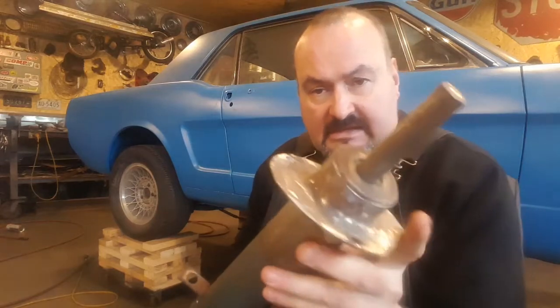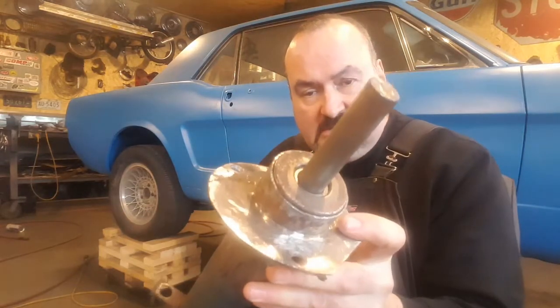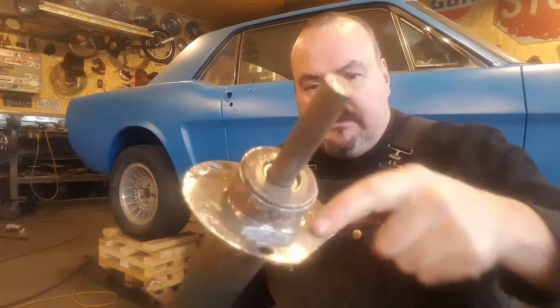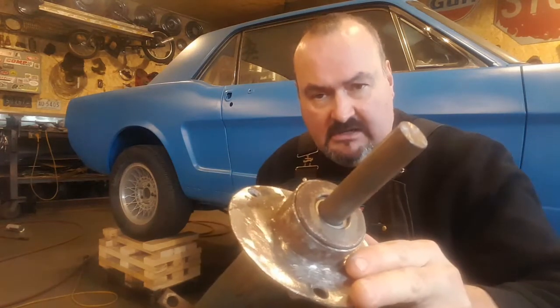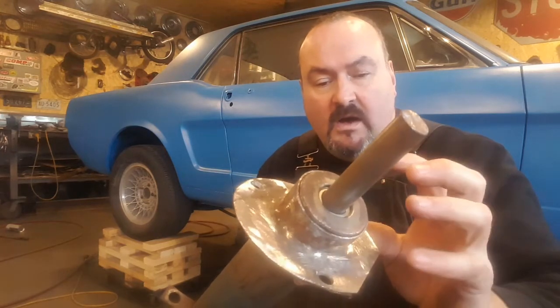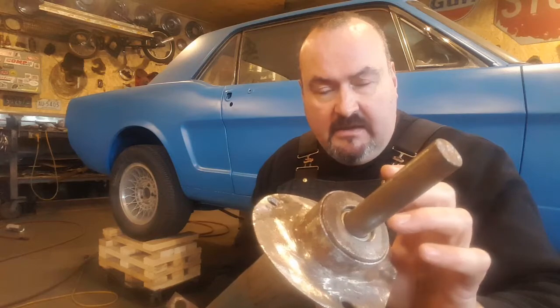One of the other issues you're going to run into is that the column has nothing to bolt to. There's only a rubber seal down here on the bottom. So I made up this piece here to mount in the factory location where the seal was for the firewall.